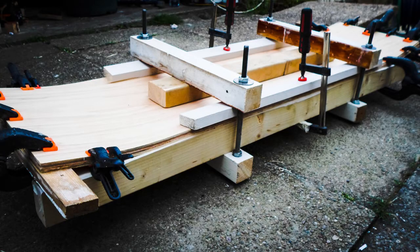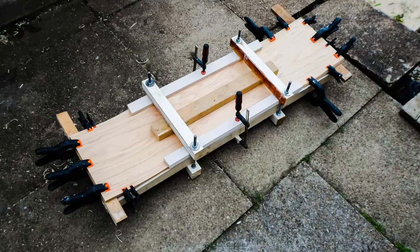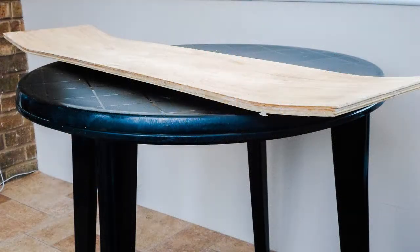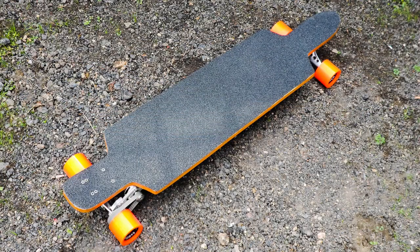Hello. In this video I'm going to show you how you can make the press that I use to build my own longboard deck. I saw a few videos online of people making a press thing and then piling weights, sandbags, and even cars on top of it to get the right force. But this design allows you to apply a consistent, repeatable, and controllable force in the right areas.